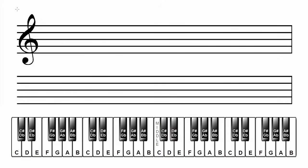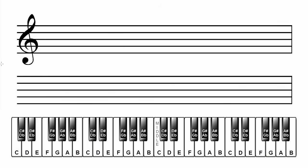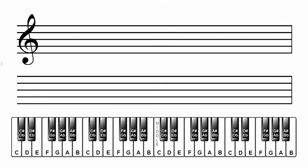By now I'm sure you see how all this works. Let's go to the next line on your manuscript paper, put a treble clef on the left edge of the staff, and then we'll notate the G major scale. To review, the notes in the G major scale are G, A, B, C, D, E, F sharp, G. Let's write these note names under the staff like before.